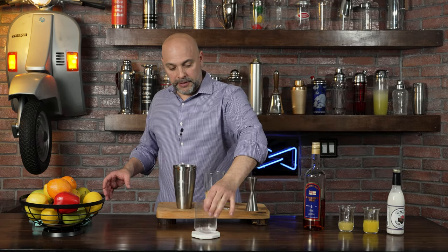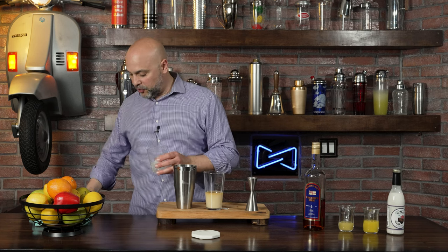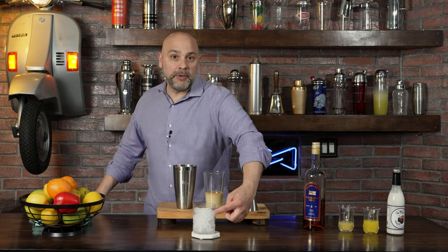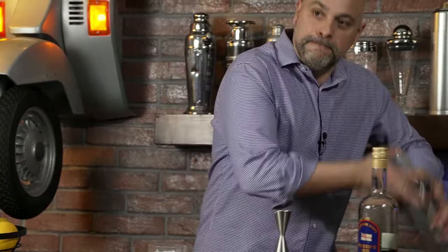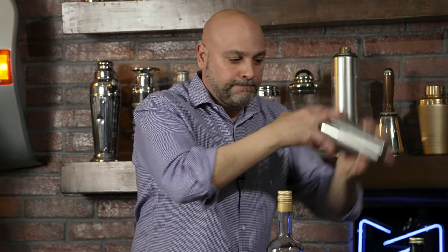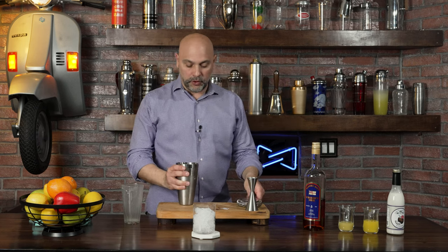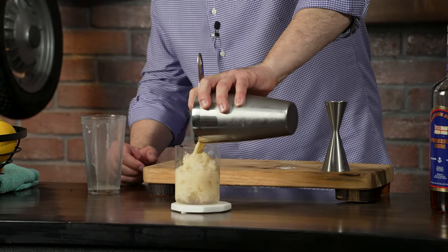Next thing I'm going to do is add some ice. I'm using crushed ice and I'm going to not top it all the way — I'll leave it right at about two thirds of the glass — and then I'm going to give this a shake. I'm not going to shake it a lot because there's going to be a lot of ice inside the glass already, and I don't want a recipe that's not going to fit in my glass. There we go, just like that.